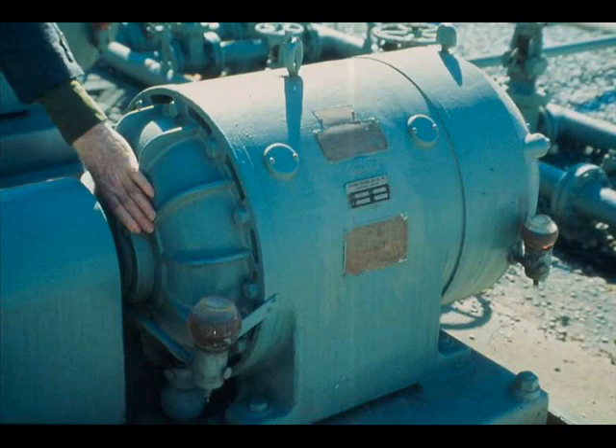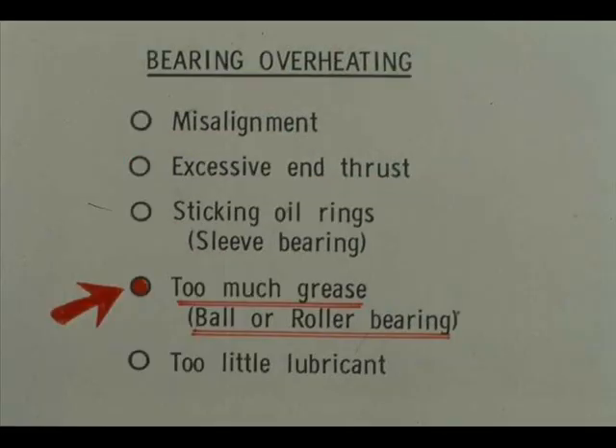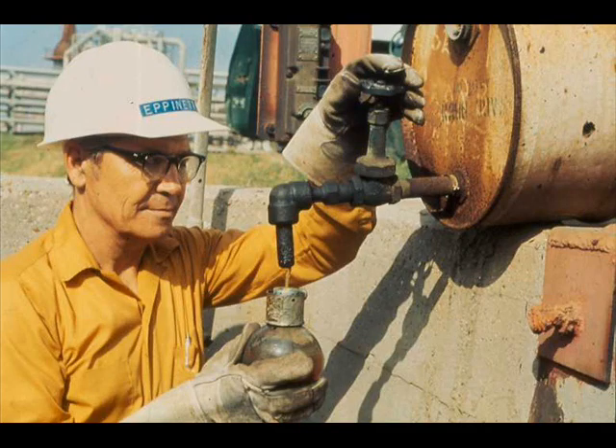You can also detect bearing overheating by feel. Among the causes of bearing overheating are misalignment, excessive end thrust, and sticking oil rings in the case of sleeve bearings — follow your local procedures in correcting these causes. Too much grease can cause overheating of grease-lubricated ball or roller bearings; the remedy is simple — relieve the supply to the point set by the manufacturer. More often, a bearing, whether grease or oil lubricated, overheats because of too little lubricant. Keep all oilers, lubricators, reservoirs, oil mist systems, and grease cups filled to the proper level. Consult your lubrication chart or unit procedures for proper lubricants.